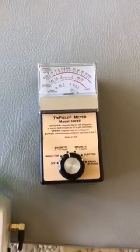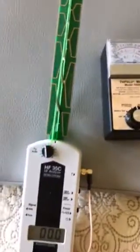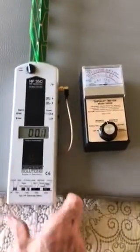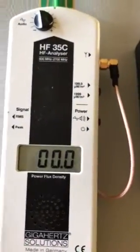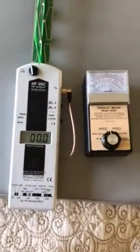That way you know I'm not rigging this experiment by turning the mat off or not having it plugged in. With the mat clearly turned on, you can see the needle bobbing — no smoke and mirrors. The reading is 0.0. That is no electrosmog.